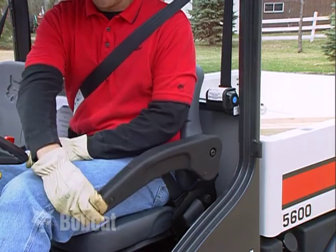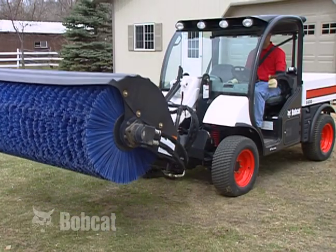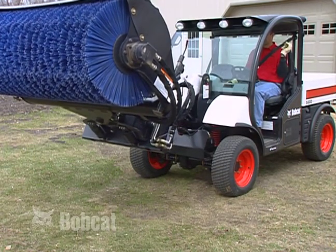The Toolcat work machine is equipped with the Toolcat Interlock Control System, or TICKS. This system requires the operator to lower the armrest before the lift, tilt, auxiliary hydraulics, and traction drive functions can be operating.